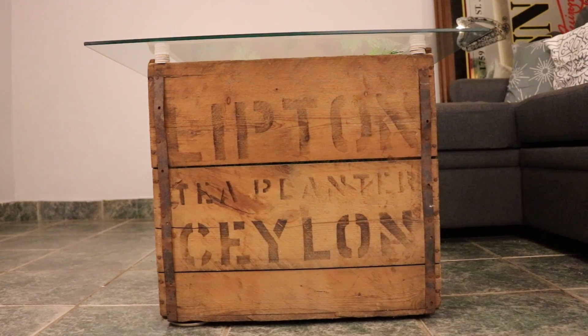This is the front of the crate. As you can see, it says 'Lipton Tea Planter' and 'Ceylon.' Ceylon is the old name for Sri Lanka, which is kind of where the Lipton Tea Company actually started. As you can see, there's definitely some age on this.